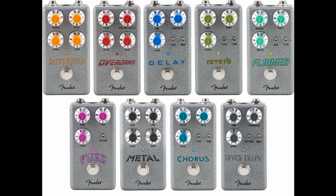The Hammertone pedals are significantly more affordable than a lot of Fender's pedal range, and span a range of effects: delay, distortion, overdrive, reverb, fuzz, and more. All of the new Hammertone pedals feature true bypass switching, top-mounted jacks, and witch-hat-style chrome-rimmed control knobs.